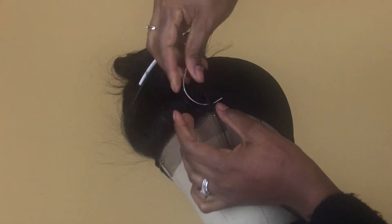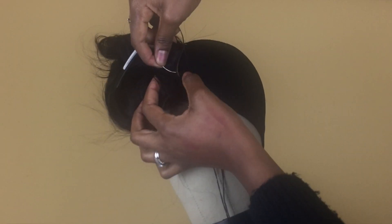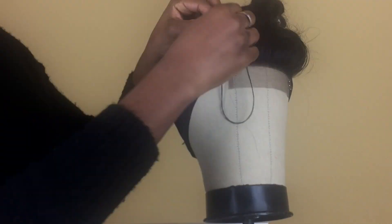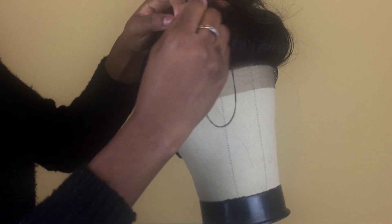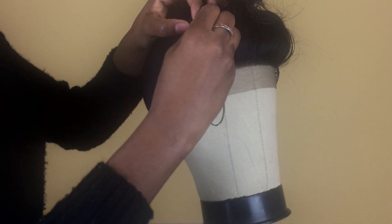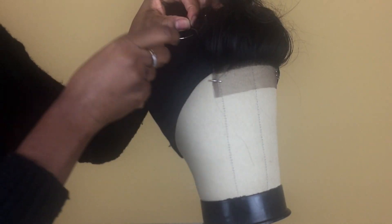Now I'm sewing on the lace closure to the dome cap. Make sure you don't sew through the elastic band going around the cap — only sew through the fabric section. When sewing on the closure, keep it stretched at all times and keep it smooth so there are no puckers underneath it.